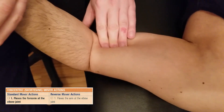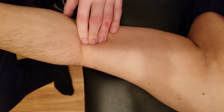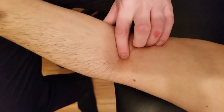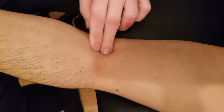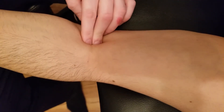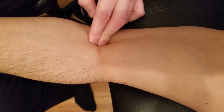As I follow down brachialis, it's going to cross the elbow joint and insert into the ulna. Turning him back into supination, you can see the biceps tendon right here as I cross-fiber strum it. I want to stay medial to that tendon because we know it's heading towards the radius, whereas brachialis is heading towards the ulna.